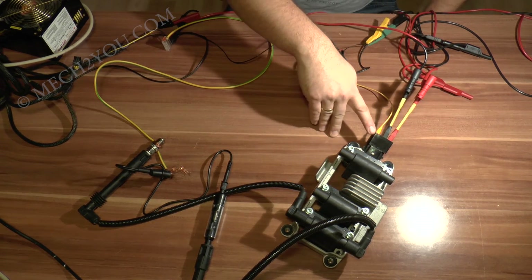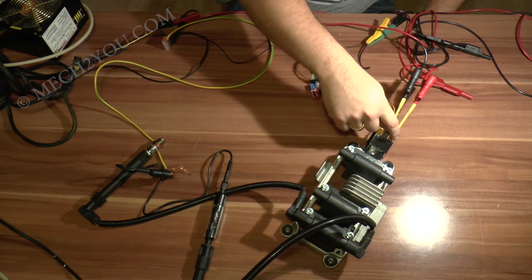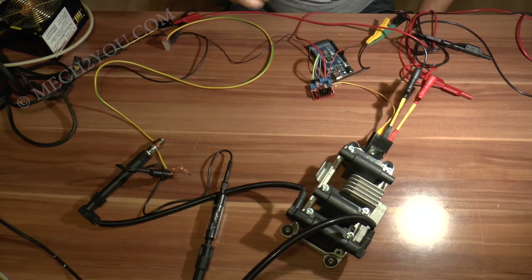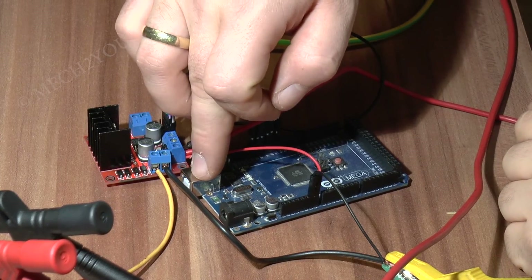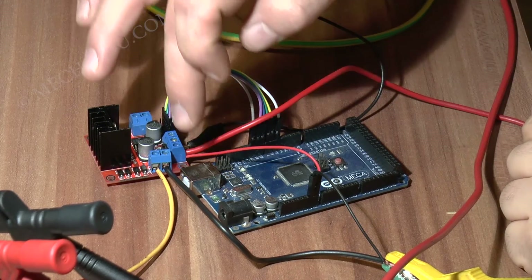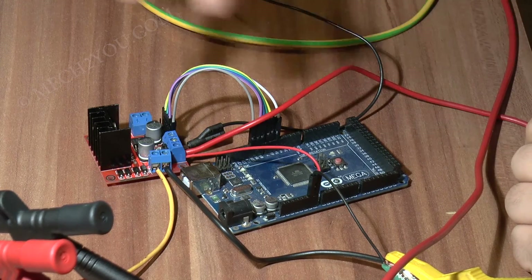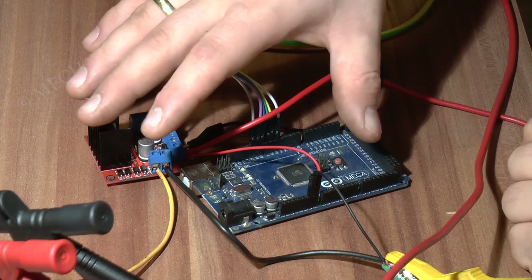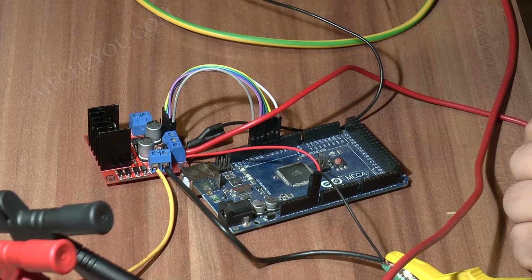Dementsprechend muss ich hier an den Pin ganz rechts außen. Das habe ich aber schon im vorherigen Video gezeigt – links ist Plus, rechts ist Minus angeschlossen. Den Arduino kann man über seine USB-Versorgungsspannung betreiben, ich betreibe das Ganze aber am besten gleich über die 12V der Autobatterie, weil mir das einfach ordentlicher erscheint. Wenn etwas kaputt geht, gehen nur die zwei Bauteile kaputt.